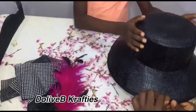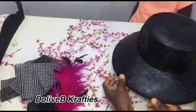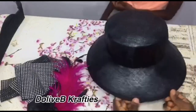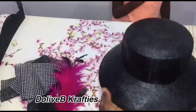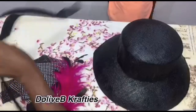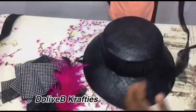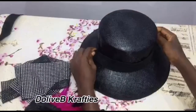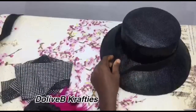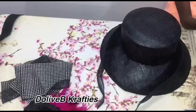We've gotten to the point where we need to decorate this hat. You can always decorate it however you want — you can place some fabrics, you can mix colors if you want to. In my own case, what I did was to get my sinamay bias strips that I've made, ironed them very well, and I'm using that to cover the point where I have both the crown and the brim joined together.